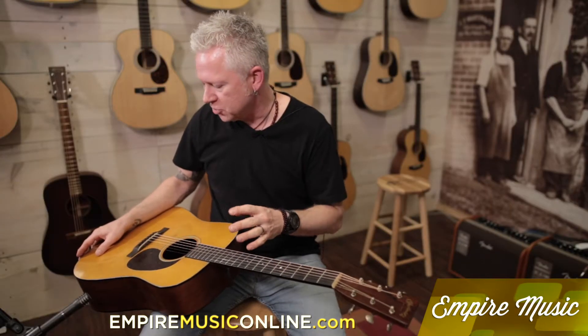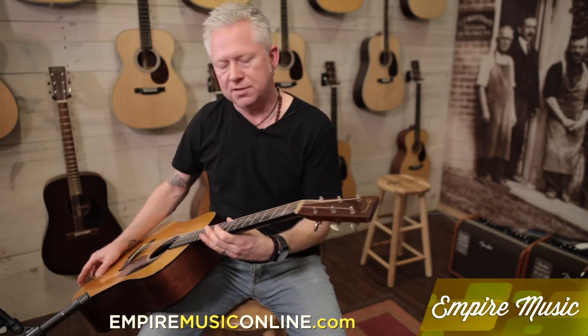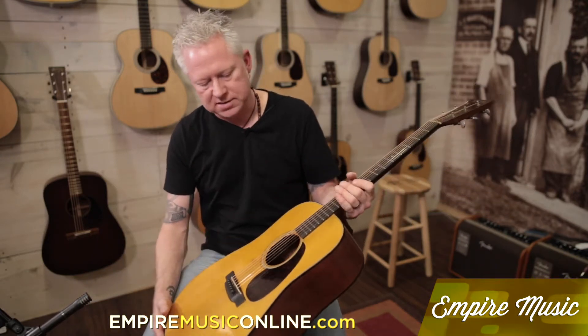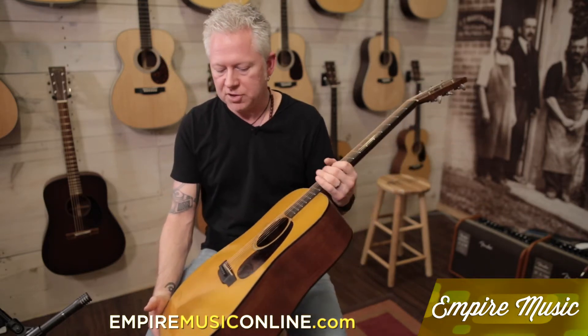They try to replicate and duplicate everything about the period — the labeling on the headstock would be identical to the 1939. Everything about it, they didn't really skip or change anything about what it would have been in '39. So if you can't afford a real '39 Martin, this is the next best thing. It's a really nice guitar.